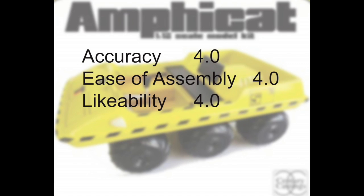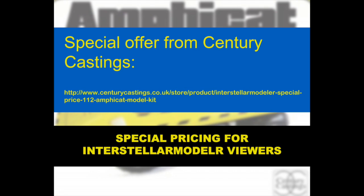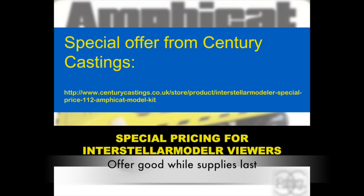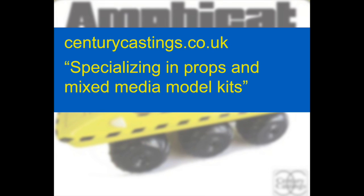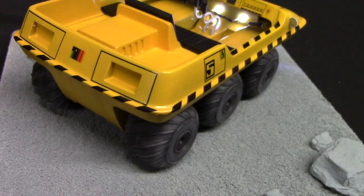When it comes to rating this model, I'd give it a high rating of 4 all around — in terms of accuracy it's a pretty accurate representation of the Amphicat, ease of assembly it's a very simple kit to put together, and likability I really enjoyed putting it together and I think you will too. Century Castings has a special offer — follow the link listed below for promotional pricing, which amounts to about $10 off the kit. Any Space 1999 fan would love to have this in their collection, and Century Castings has other items of interest especially if you're a fan of British sci-fi. I've also built a comlock and a laser prop from Space 1999 from Century Castings — check them out at centurycastings.co.uk.